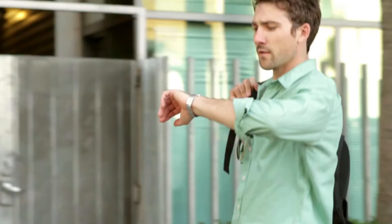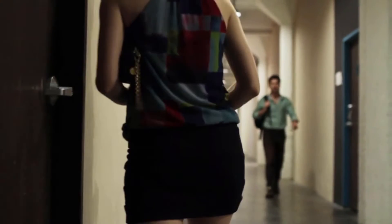Stick it to your laptop and worry less. Attach it to your keys and never be late. Drop it in your purse and you're good to go. It works very simply. Finding things with Tile is easy.